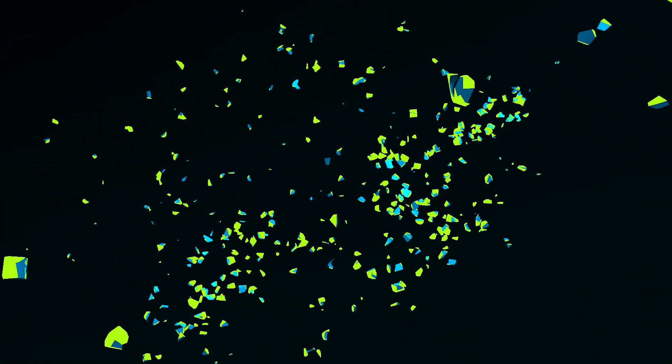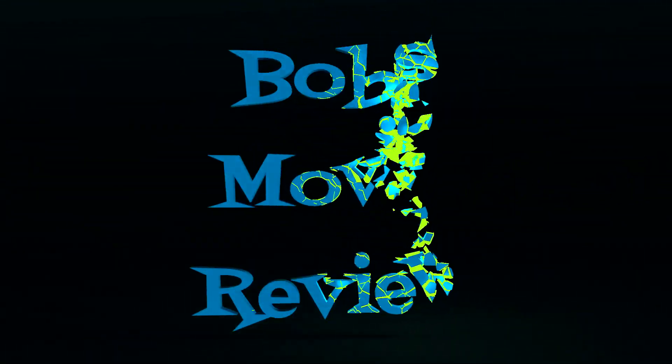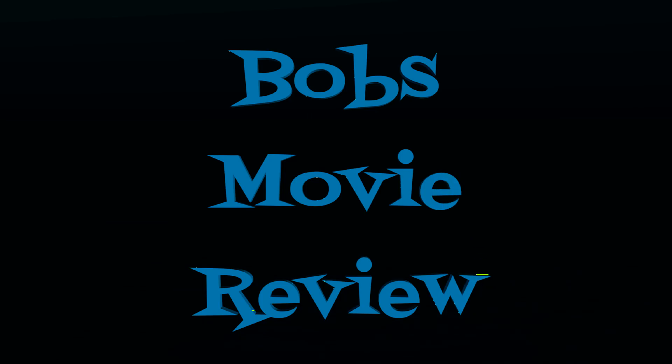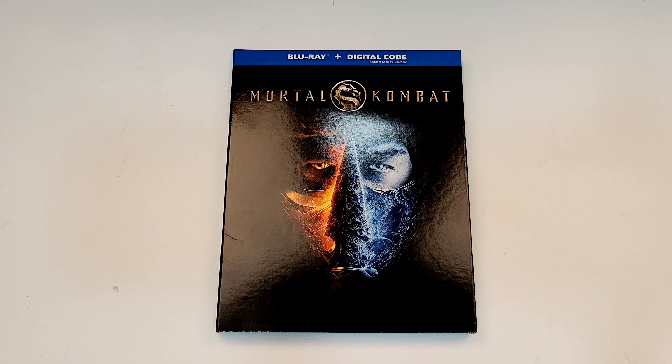Hello movie lovers, Bob for Bob's Movie Review here, and time to bring my unboxing of Mortal Kombat on Blu-ray. This one is available now and was sent to me for review by Warner Brothers.